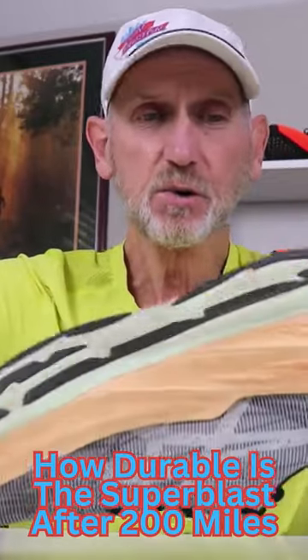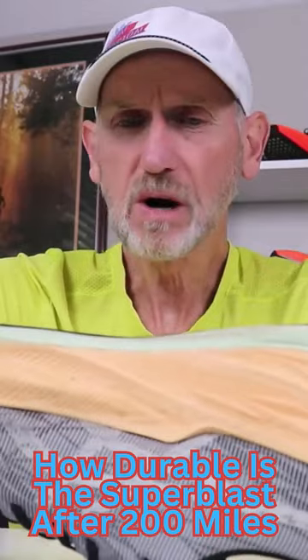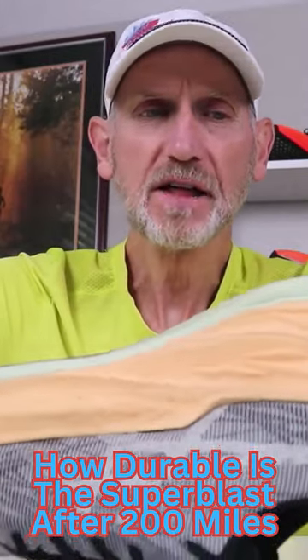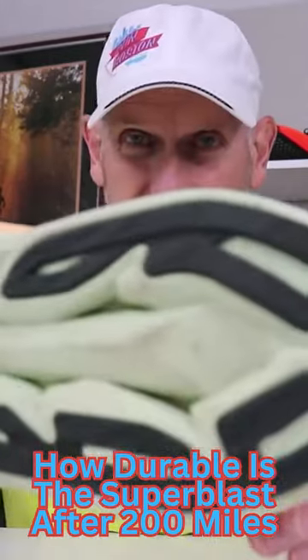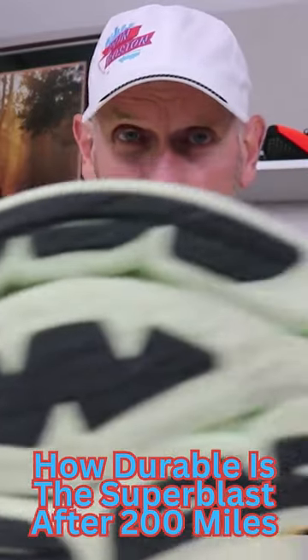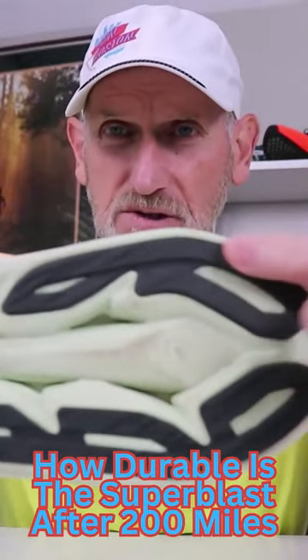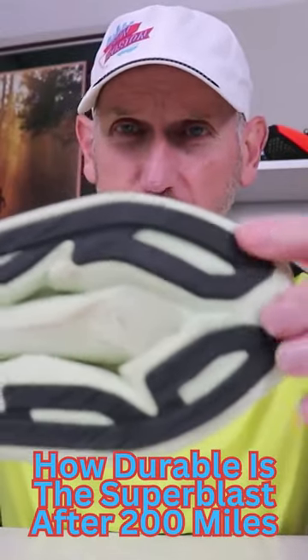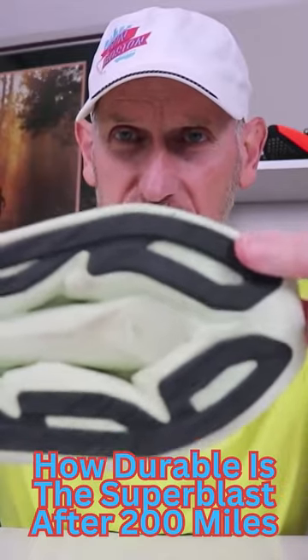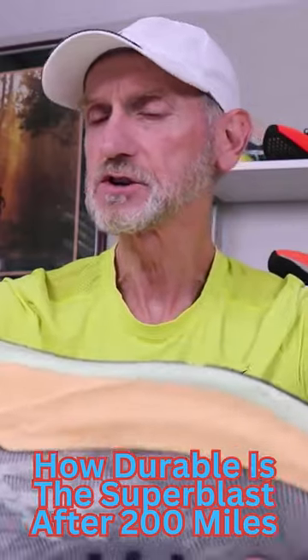With this shoe and that new Ahob Plus rubber on the bottom, 200 miles in, I am seeing almost no abrasions as far as breakdown. Usually on my shoes, on my right shoe, it's on the outside here. On my left shoe, it's usually the back of the heel more on the rubber. Let's take a look at this right shoe.